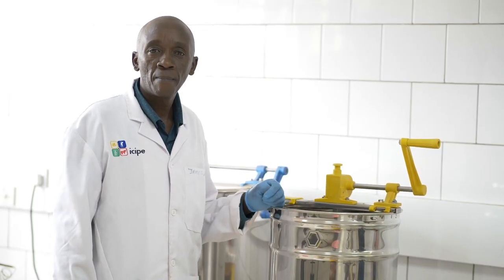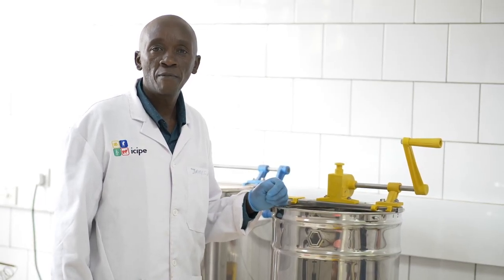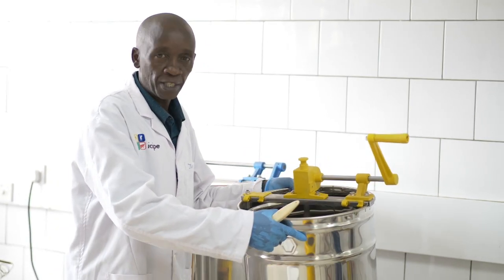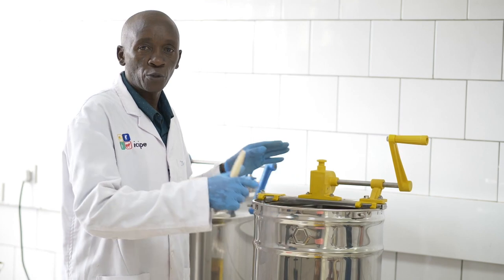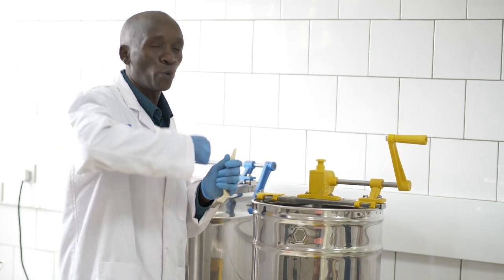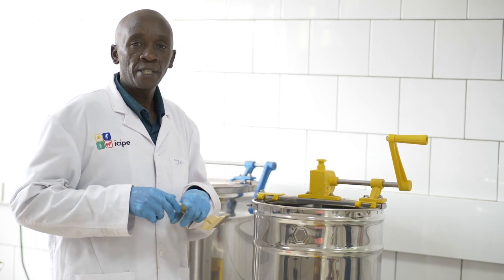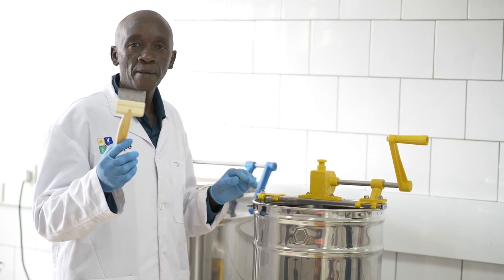Once you receive honey from the farmers, you may require to have an extractor — that is the manual extractor — so that after harvesting, you are able to extract your honey and save energy for your bees. You are also supposed to have this uncapping fork.